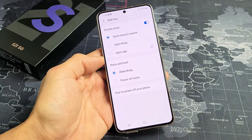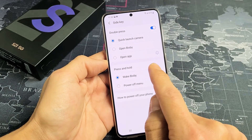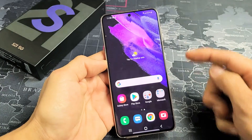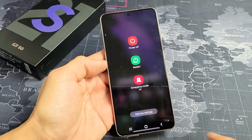Tap on Side Key and you can see that by default, if we press and hold, it's going to wake up Bixby. However, you have an option down here for 'Power Off Menu.' Tap on that, and now if you press and hold the power button, you get the power off menu.